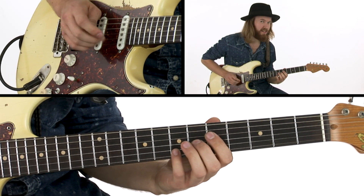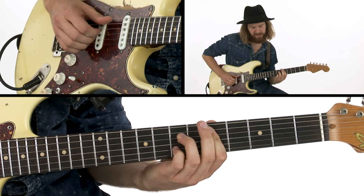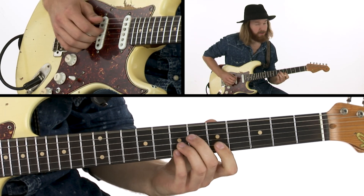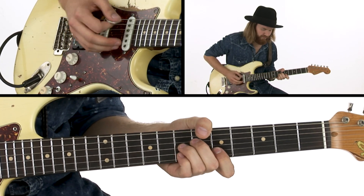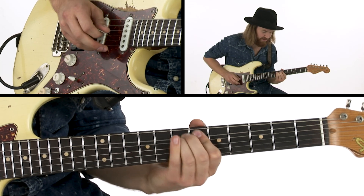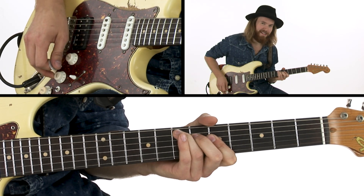Again, the same melody, more or less, as I did over the A13th, and the D7th, D9, that I do here.